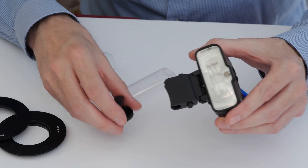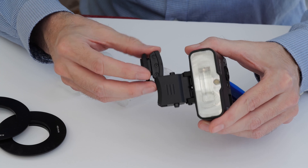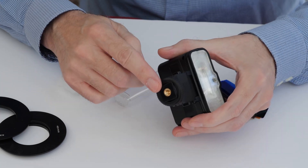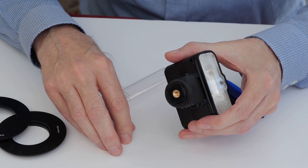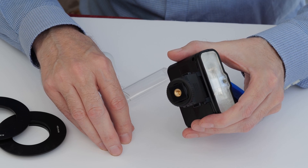The MF12 flash can also be used off-camera. We have a cold shoe adapter that slides onto the fitting and then gives us a quarter-inch thread that can then be mounted onto a lighting stand or tripod.